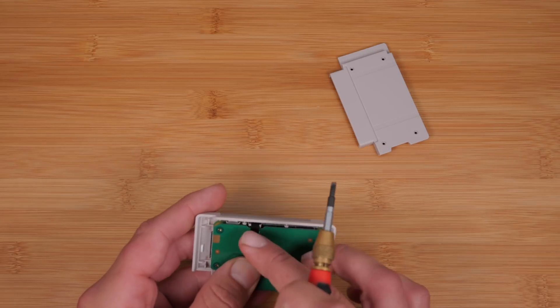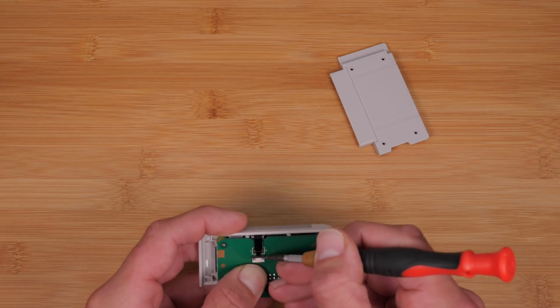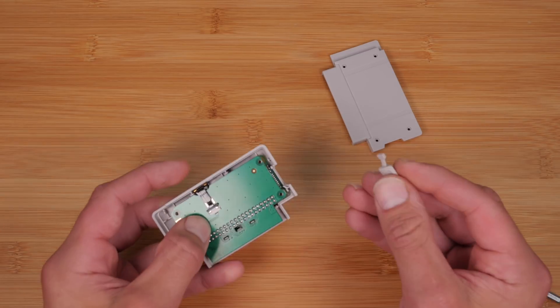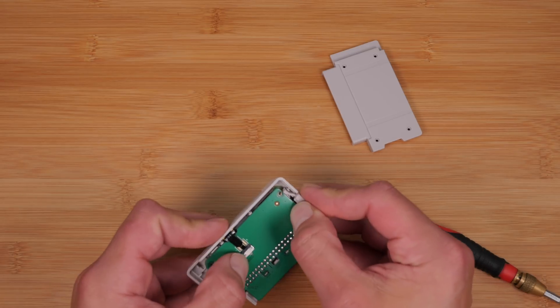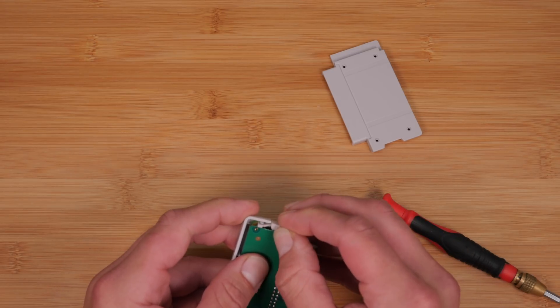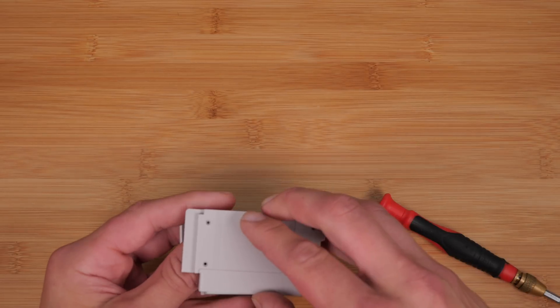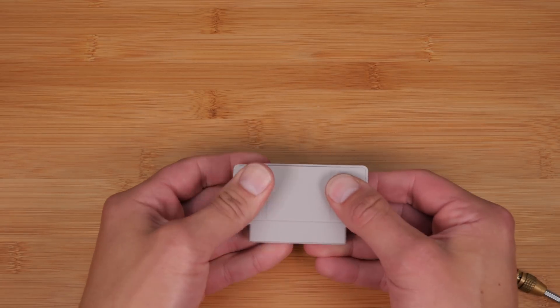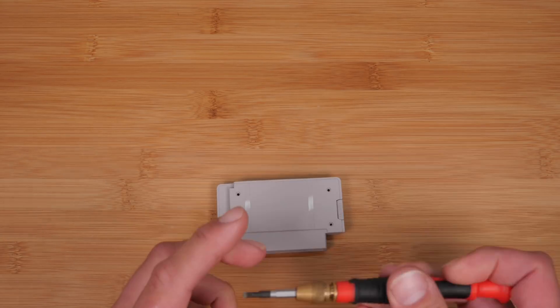Once everything feels nice and flat and in place, push the connector back down gently. There's a little rubber door that allows you to access the SD card — make sure that's in place. Then snap the housing back together and put the four small silver Phillips head screws in.